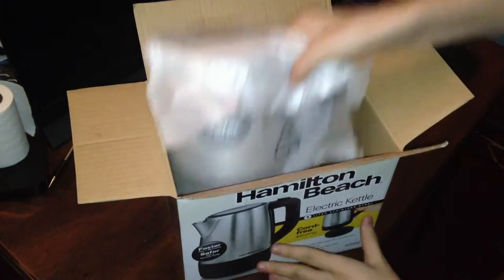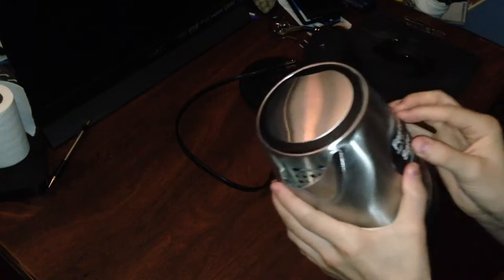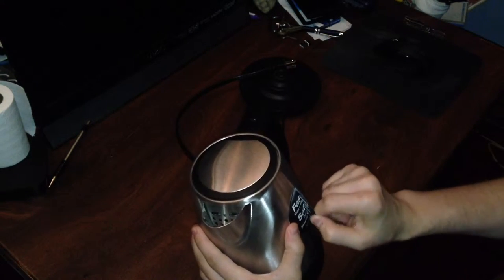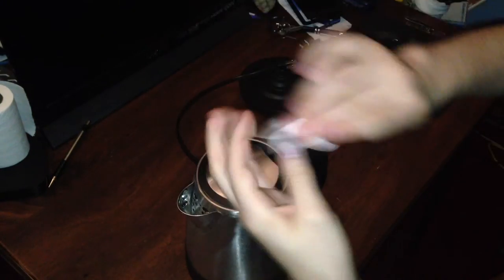And here's the main show — the kettle itself. Can't forget the instructions and probably the warranty. Let's rip this open. We have your on-off switch down here with a nice, satisfying click. If you click this button right here, boom — it pops right open. I'm going to remove the sticker, because it's killing the aesthetics. I mean, you bought it for the stainless steel — why would you put a sticker on it? It actually removes really cleanly.